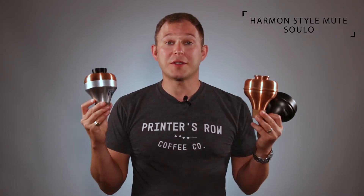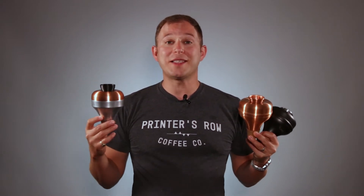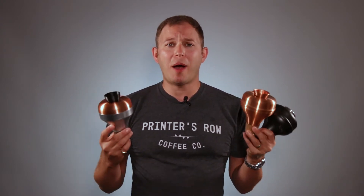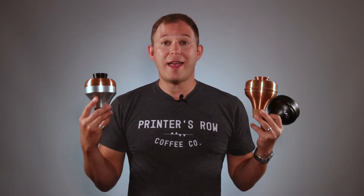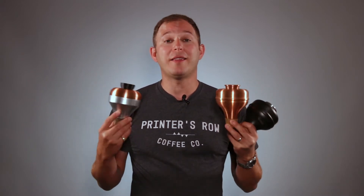As well as the Harman Mute from Solo. I decided to put all of them in the same video because they're all pretty new, they're all very popular, and they're actually also kind of shaped similarly. They're not quite a bubble mute, but they're not exactly a traditional Harman shape, and they play and sound great.